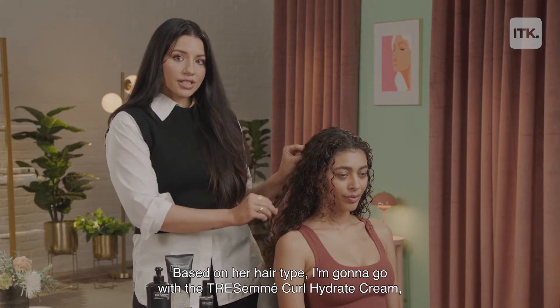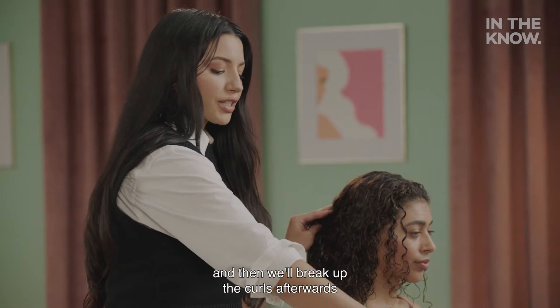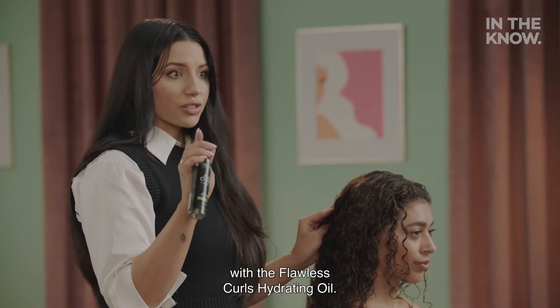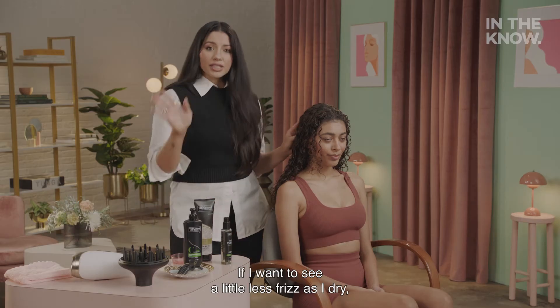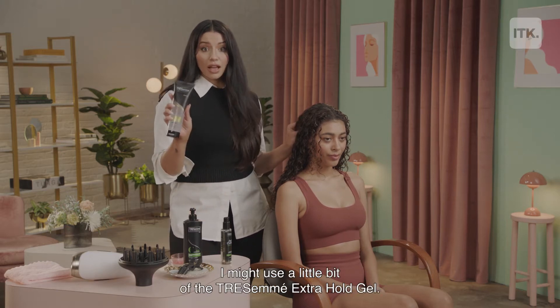Based on her hair type, I'm going to go in with the Tresemmé Curl Hydrate Cream, and then we'll break up the curls afterwards with the Flawless Curls Hydrating Oil. If I want to see a little less frizz as I dry, I might use a little bit of the Tresemmé Extra Hold Gel.